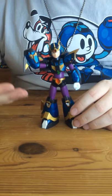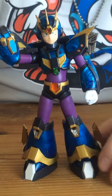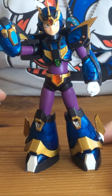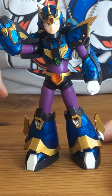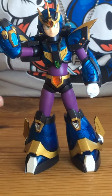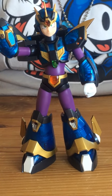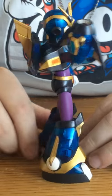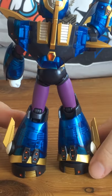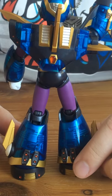Here we have the Ultimate X figure out of the package. As you can see, he's decorated with a sort of semi-transparent blue plastic, much like the original Bandai model kit and like in the character art. Although it doesn't go all the way through, it shows a lot of sculpted detail within the plastic itself. You can see more of that from behind him. He's very detailed overall, much more than the original Bandai figure.